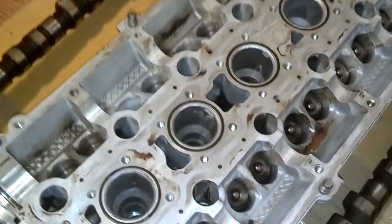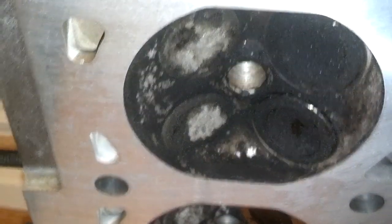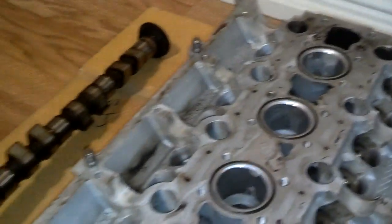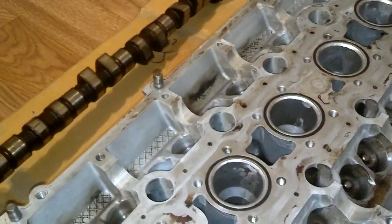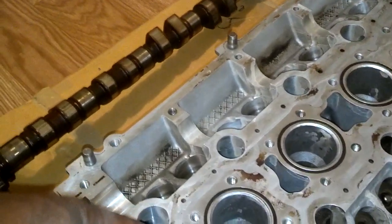So the bottom of it — let me flip it over here real quick — it's spotless, like brand new, because it's been planed flat. But I'm disappointed in this vac cleaning process because I still got a lot of junk and buildup, especially on a couple of those valves.